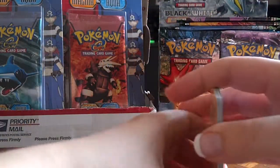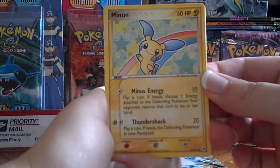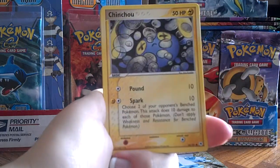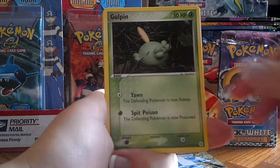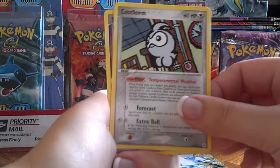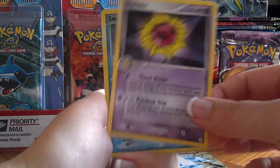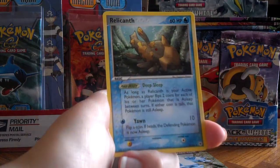I've only pulled one holo so far, so I'm hoping for some here. I did pull a plus holo before, and these are really cute — I like that card. Chinchow, Metatite, Gulpin, Vulpix, Castform, Starmie — a very interesting card — a Reverse Snorunt, and a Relicanth.